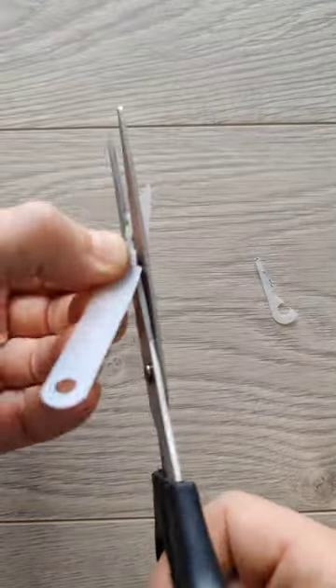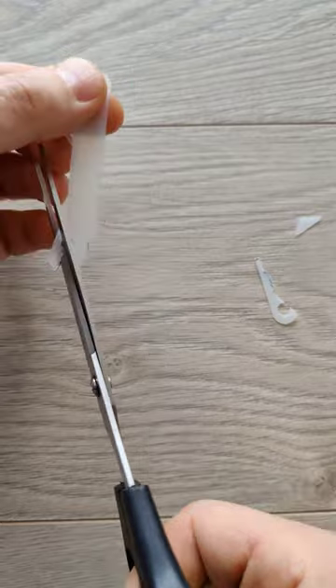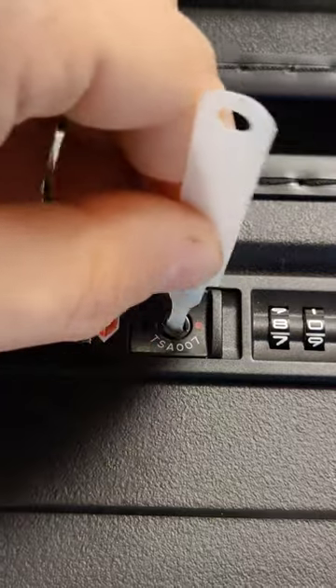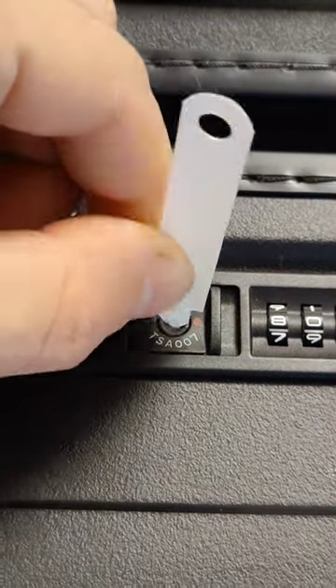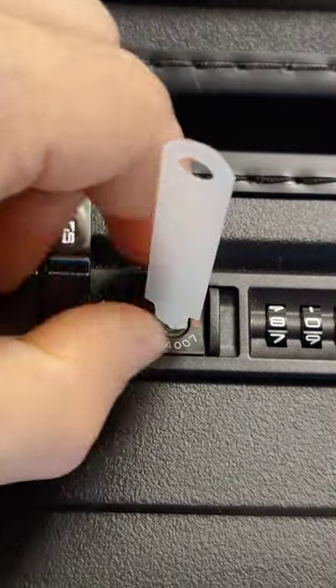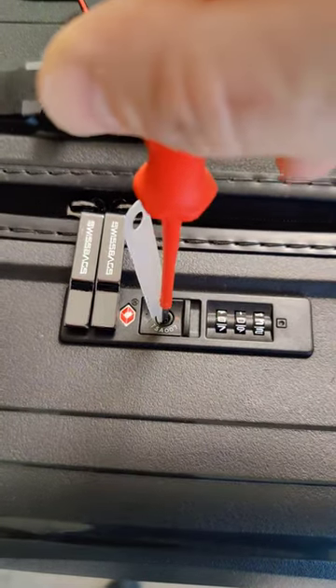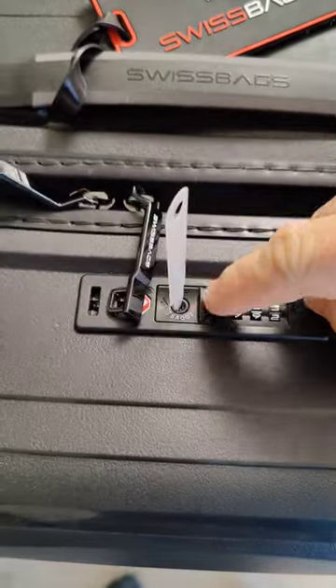Perfect accuracy is not necessary. The last step: insert your made key into the TSA keyhole. If you do not succeed, move the key in the directions of the edges while inserting it into the keyhole. Then use a small flat screwdriver or knife to unlock the TSA lock of your suitcase by turning clockwise.